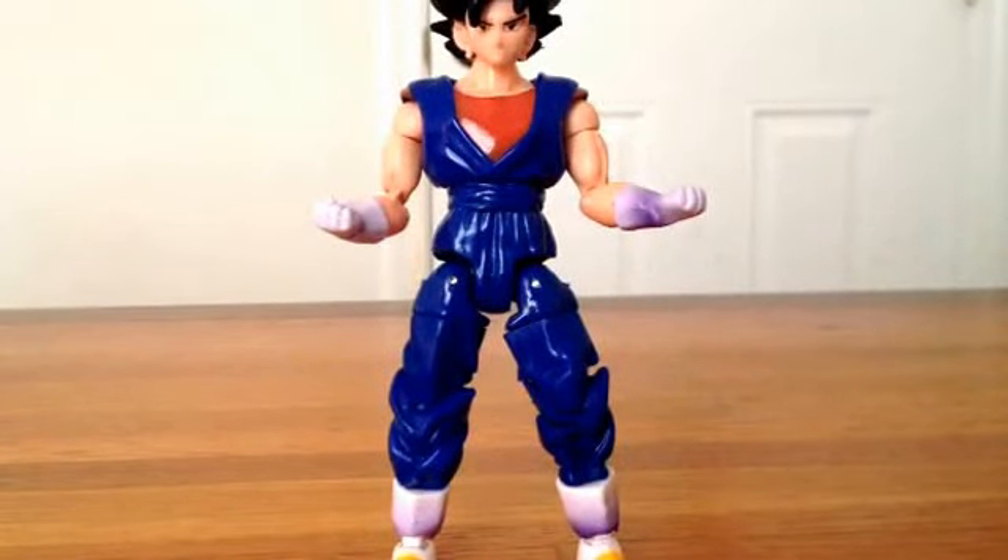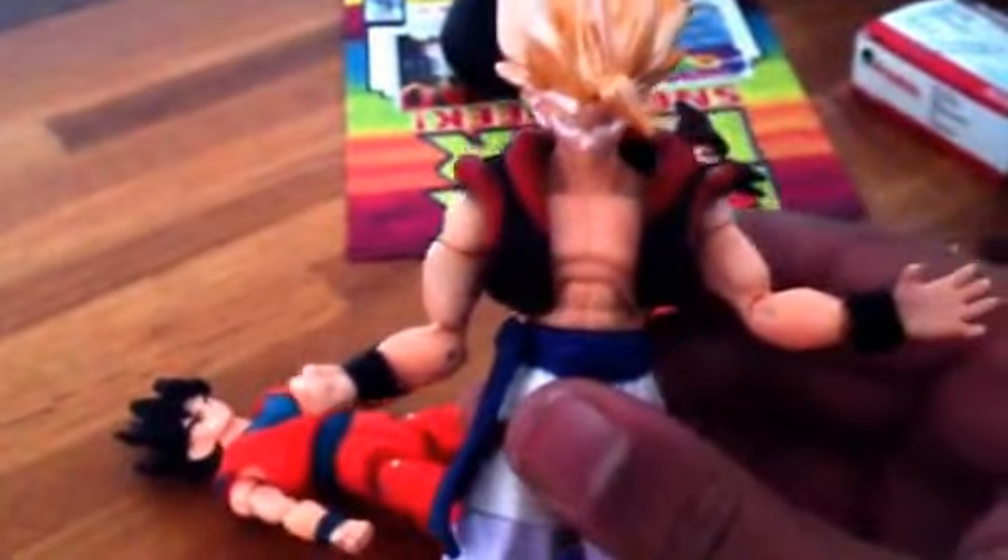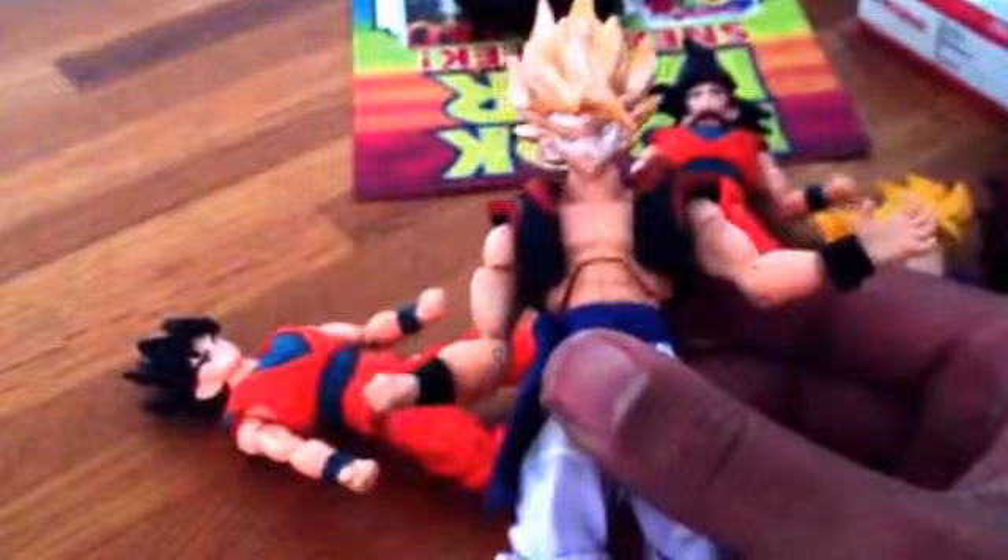Hey guys, this is Darnell Thomas, and today I'm going to be reviewing the Ultimate Figure Series Normal Vegito. This figure is a really high quality, detailed figure, and I do have six Ultimate Figure Series toys. If you're watching this, I will be reviewing the Super Saiyan Gogeta in the next video, so stick around on my channel for that.